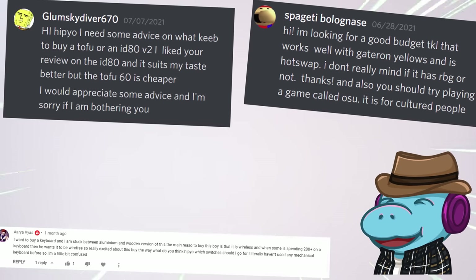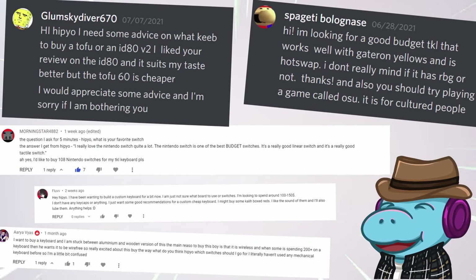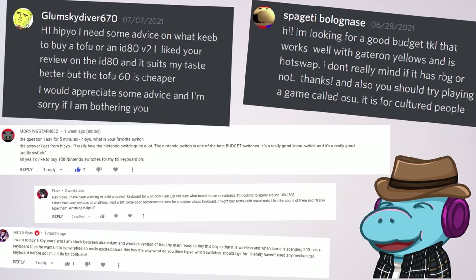Hi Hippio, I need some advice on what you want to buy in Tokyo or in ID80P. You want to know what keyboards to buy — I got you.